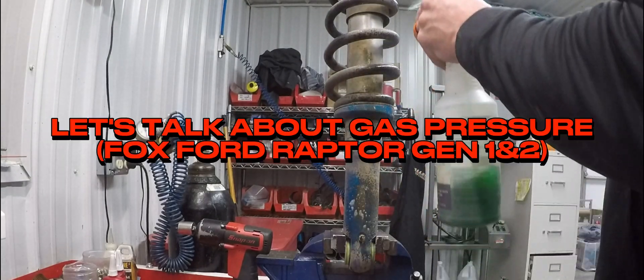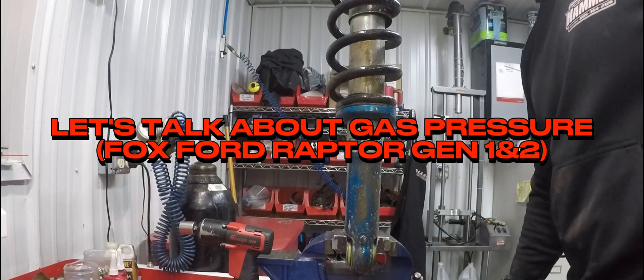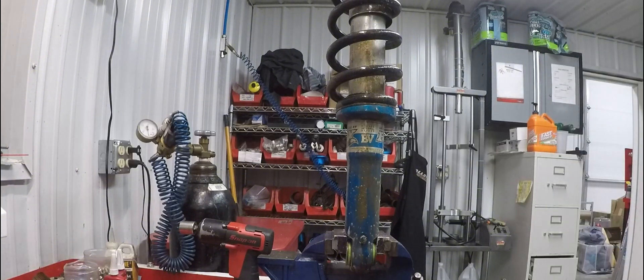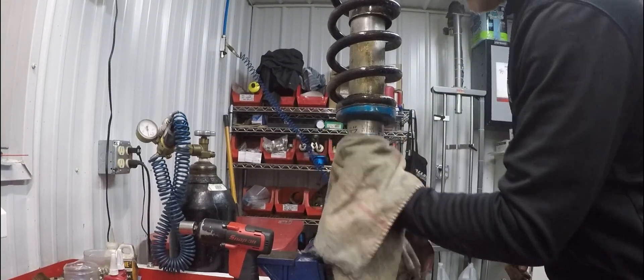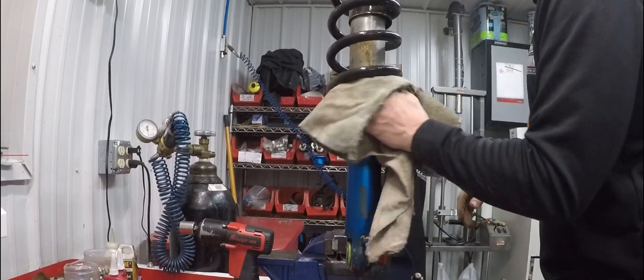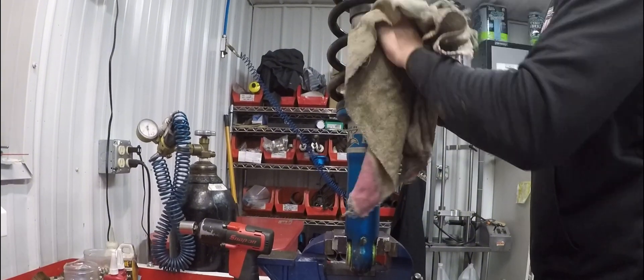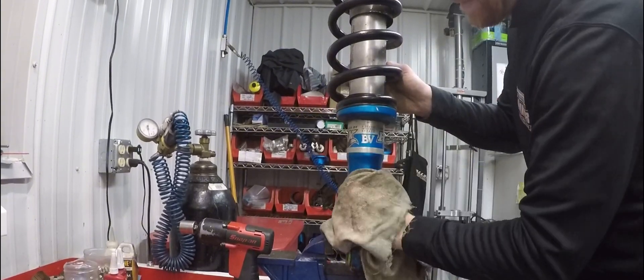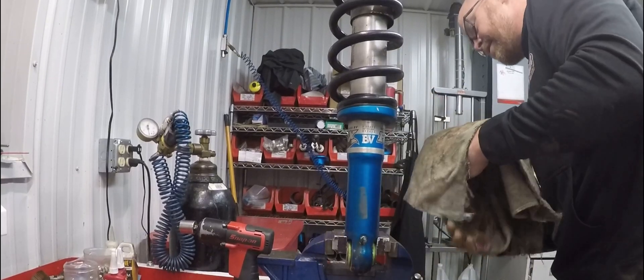One thing that drives me nuts is dirt, so clean the shock up a little bit here. This is my personal truck, but I still can't stand working in dirt. This is our shock room — I try to keep it as clean as possible because you don't want dirt in your shocks.